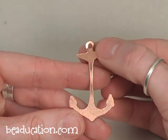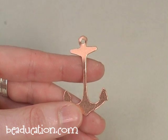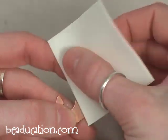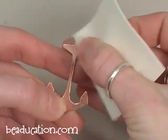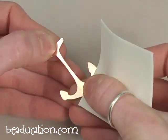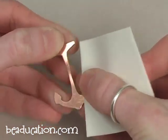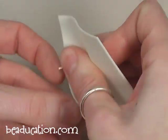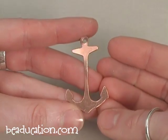I have a little bit of Sharpie marker there and some light texturing, so I'm going to take my Pro Polish pad and give this a nice buffing. Pop a jump ring on here and that's pretty cute.